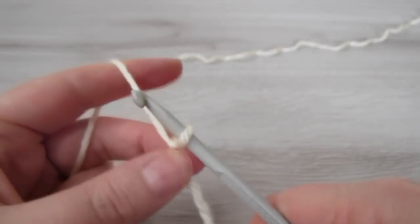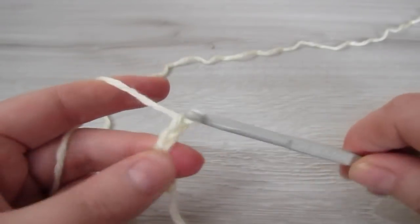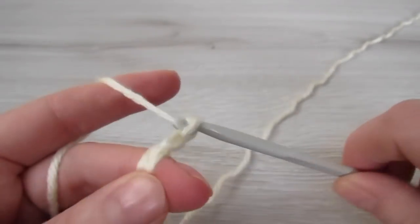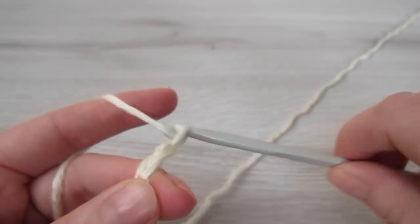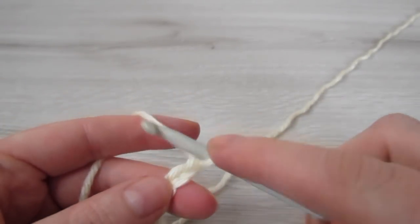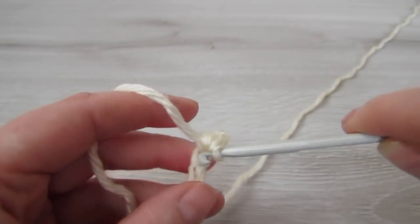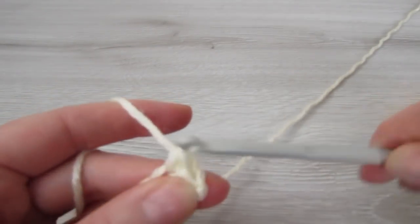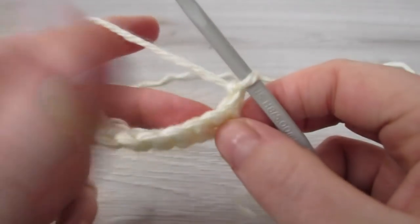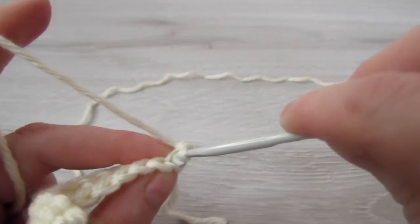So let's begin. Both the front panel and the back panel are the exact same. We are going to begin by chaining 11. Into the second chain from the hook place 1 single crochet and then place 1 single crochet into every chain. At the end of the row chain 1 and then turn your work, and then working into the back loop of every stitch place 1 single crochet.